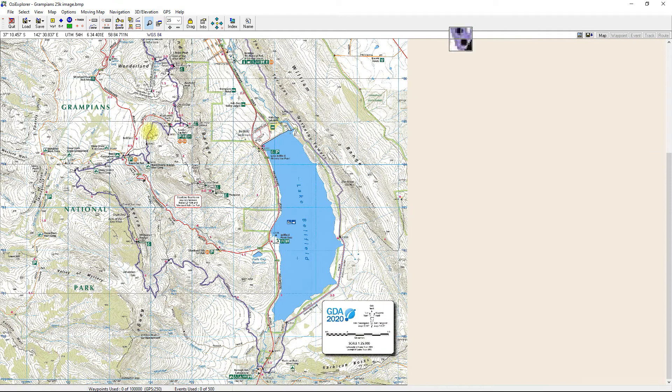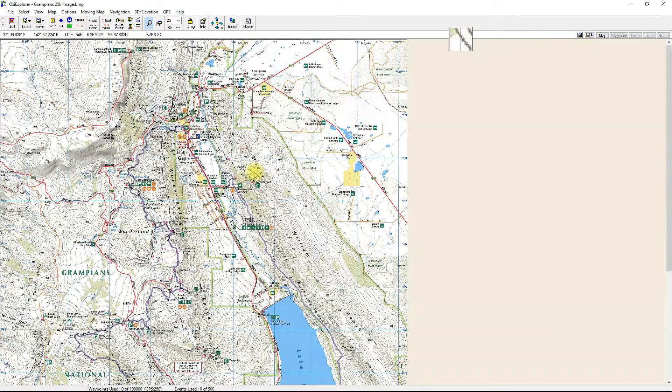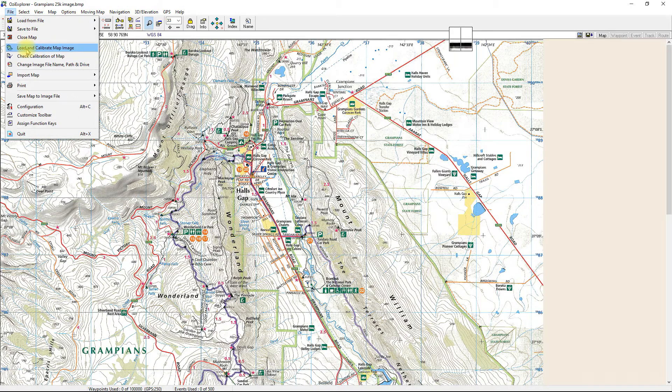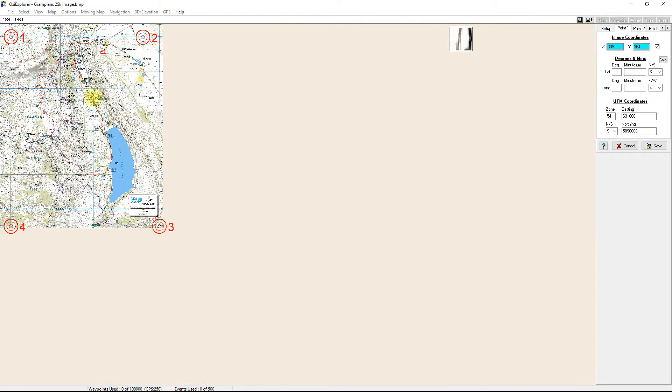You've now got your created map. As I move the cursor around, in the top left corner the coordinates are changing — you've got degrees and minutes and also UTM markings. The calibration marks we put in have disappeared, so it just looks and functions like a normal Aussie Explorer map. If you want to check or change the coordinates, go to File and select 'Check Calibration of Map' and it brings back the same menu. You'll notice all the markings are already saved. If one is slightly off, you can go back and change it. Scrolling out, there's the map with its four points.